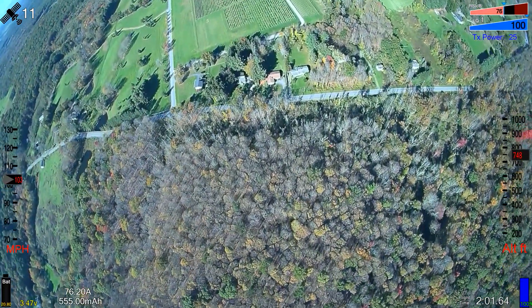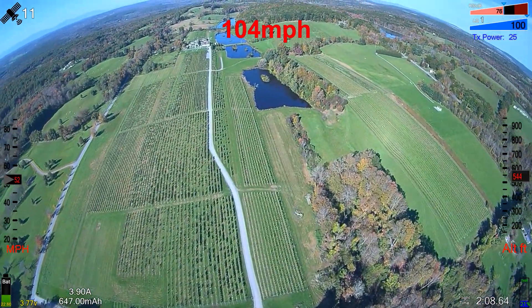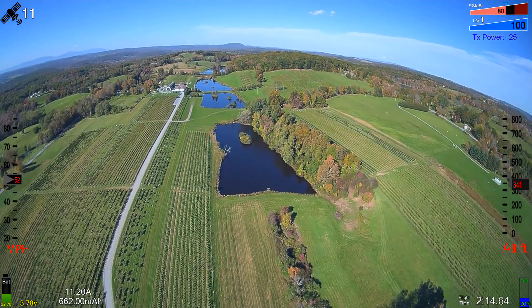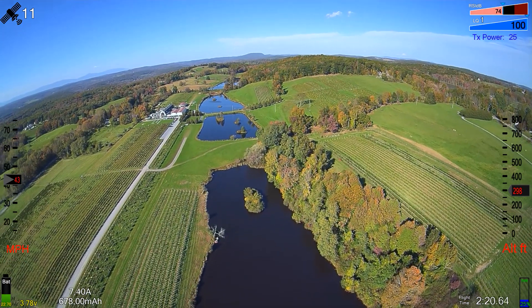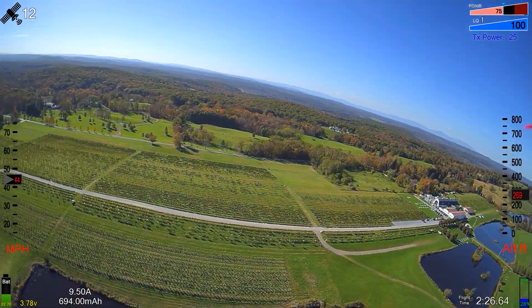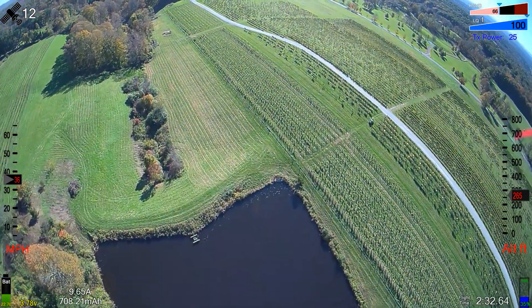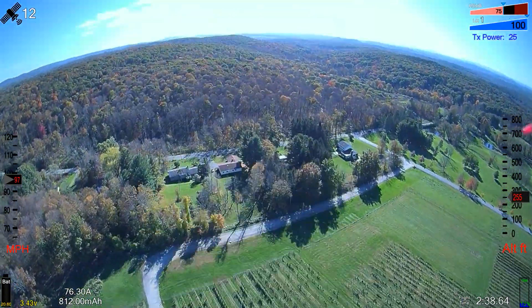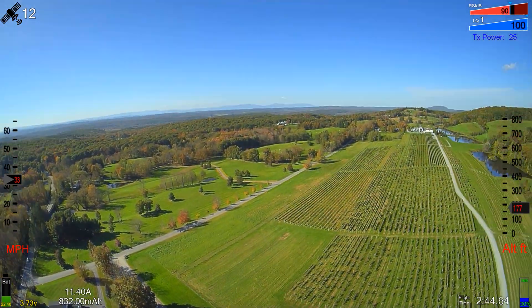In the first direction it hits 104 miles an hour. I was going down in altitude a little bit, but hit 104. Now turning around and heading back the other direction to even it out in case there's any wind — this direction it does 97 miles an hour. So it averages about 100 to 101 miles an hour top speed.